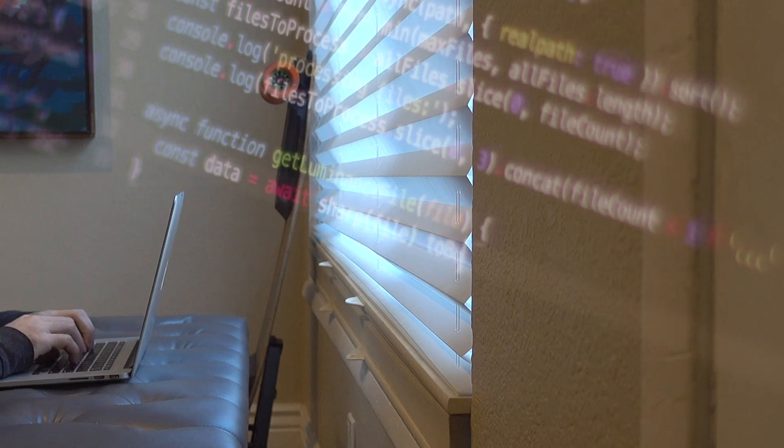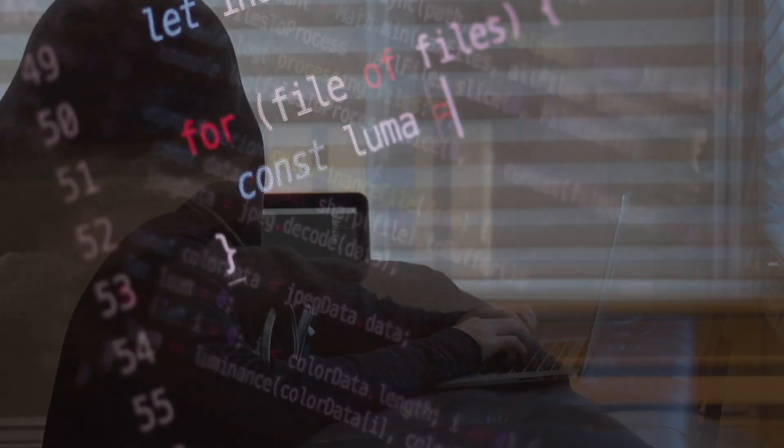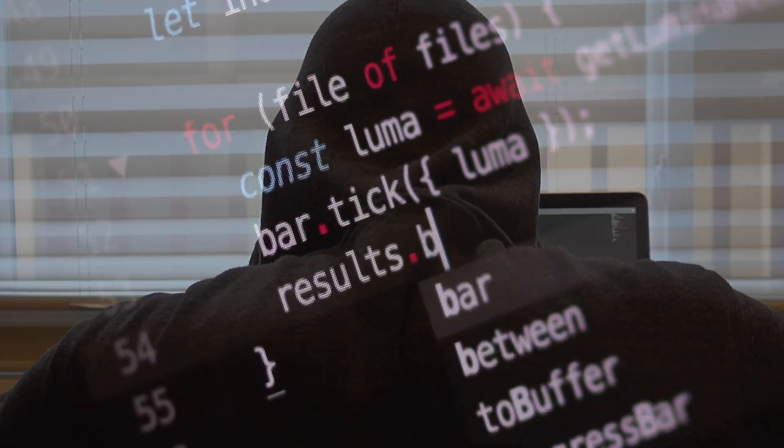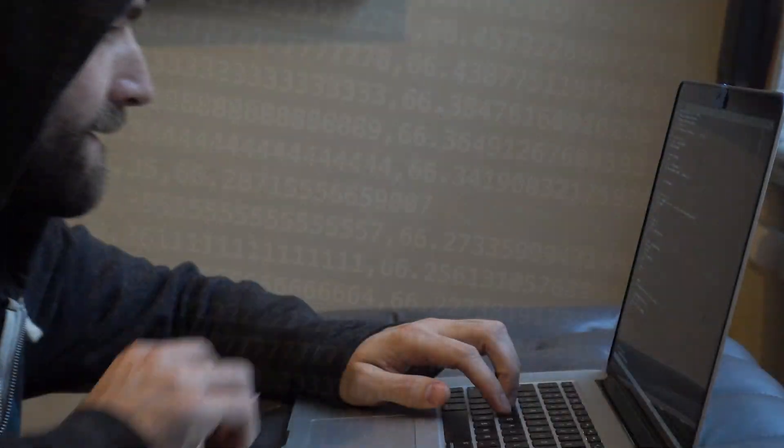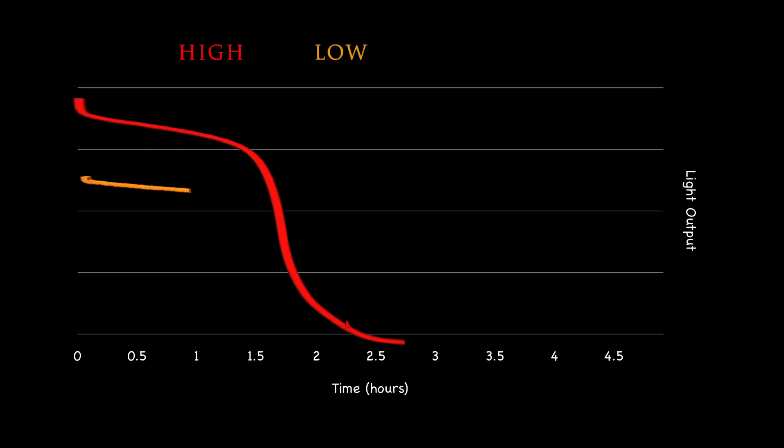After reviewing the time-lapses, I realized I needed a more accurate way to quantify the light's output over time. Each time-lapse is a series of frames, and each image is a set of pixels that represent light. So I coded a JavaScript program that analyzes each frame — every pixel is analyzed to calculate a luminance value, and those values are averaged to a single number that estimates the brightness of the light.